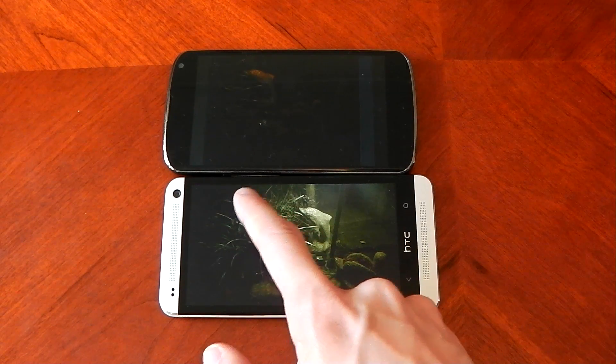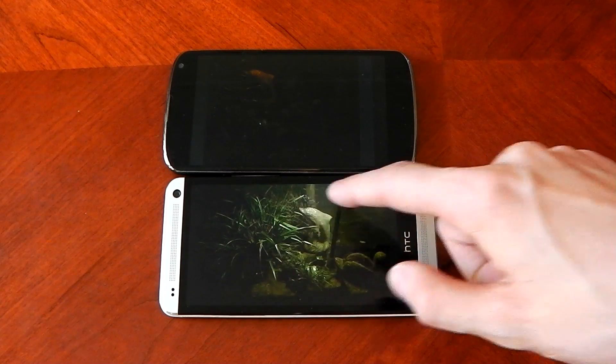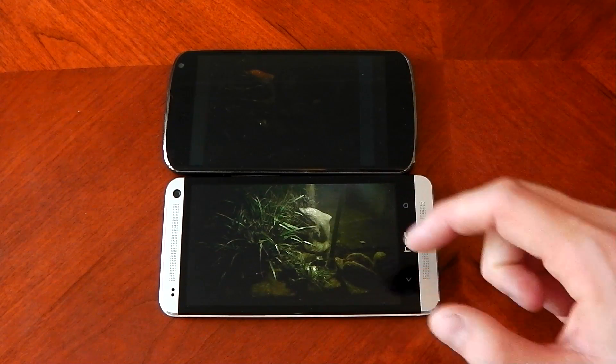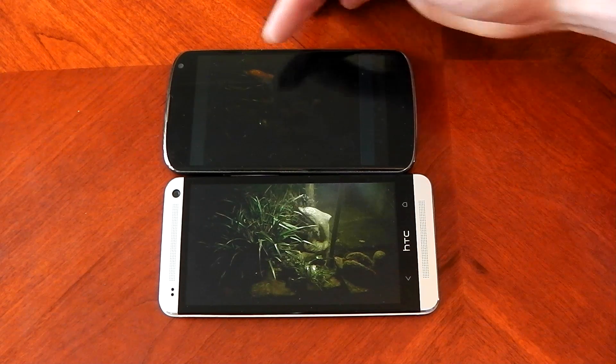You can actually see this green bush, and you can see the dolphin a lot more clearly. You can see so much more than you can on the Nexus 4 without the flash — you can hardly see anything. The Nexus 4 image is basically black.